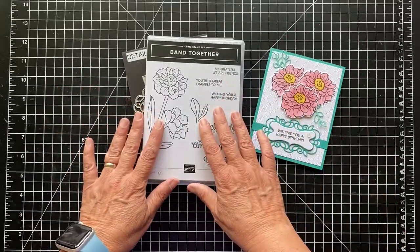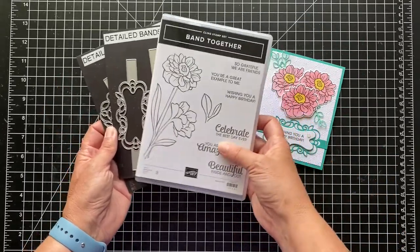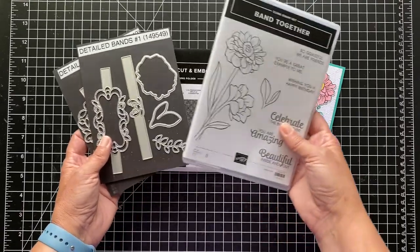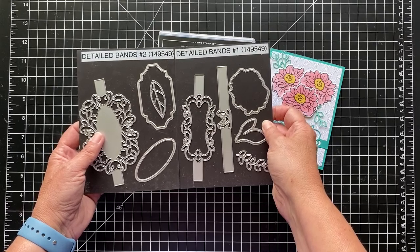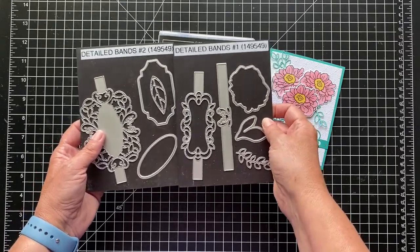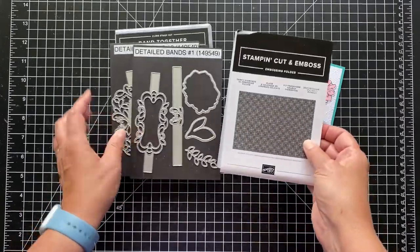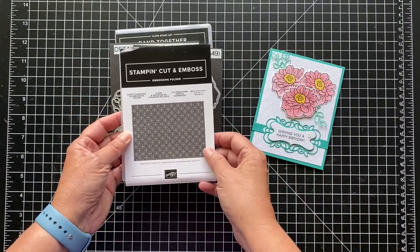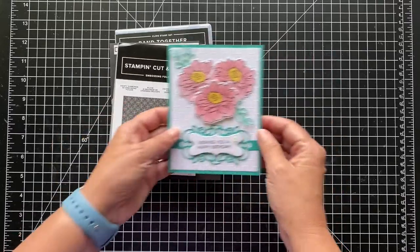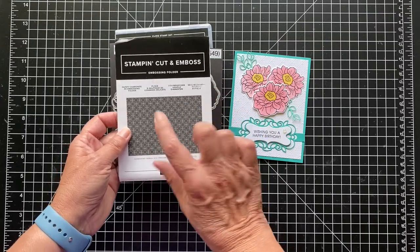I'm using — and this is probably going to be one of the last times I use this, or actually the last time. This is retiring products. The Band Together and the Detail Band Dies are retiring when the new catalog comes out, which is next week, May 4th. These will retire May 3rd. And also the Dainty Diamonds embossing folder, which I used. There's a lot of embossing folders on sale right now because they're retiring — this is one of them.